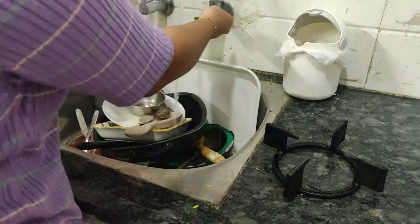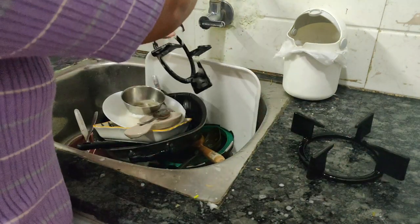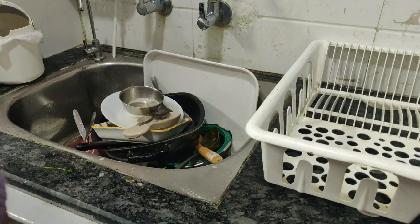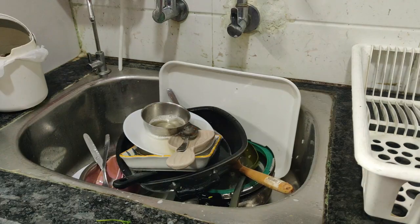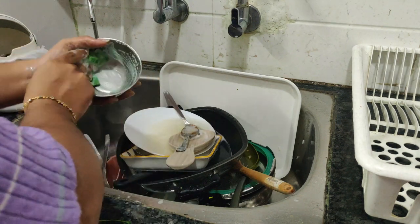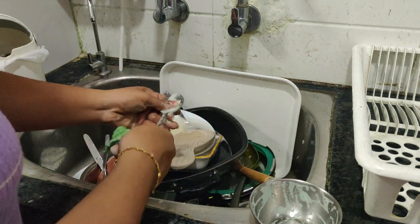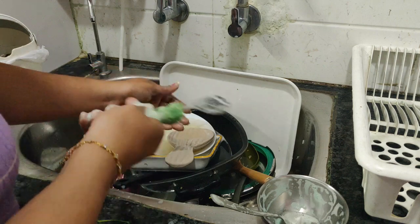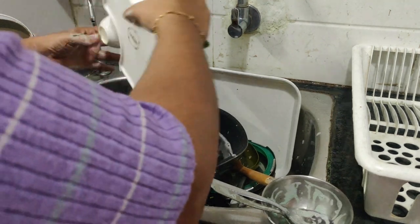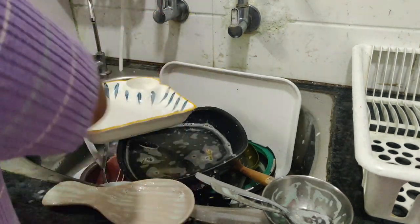Once the countertop and hob are cleaned, I clean the burners and put them back in place. I usually wash dishes as I go rather than letting them pile up — I use the breaks during cooking to wash. This is an everyday task, and it's very rare that I sleep without clearing the kitchen.